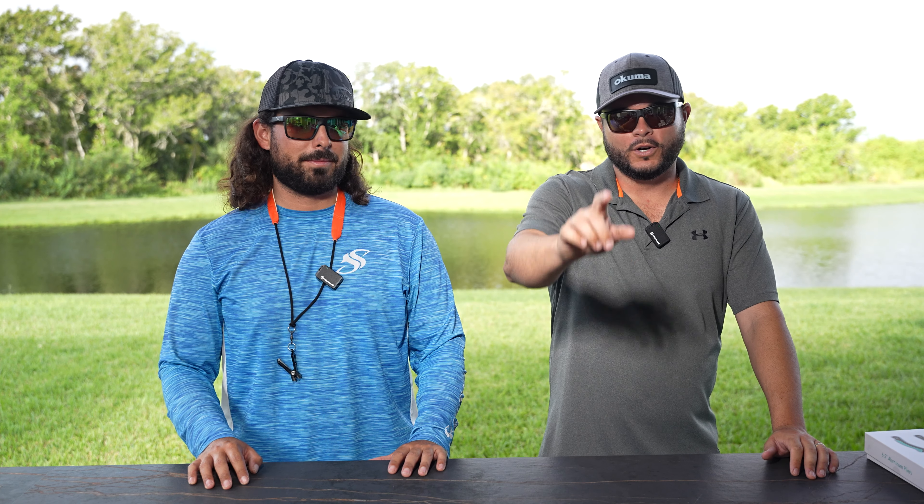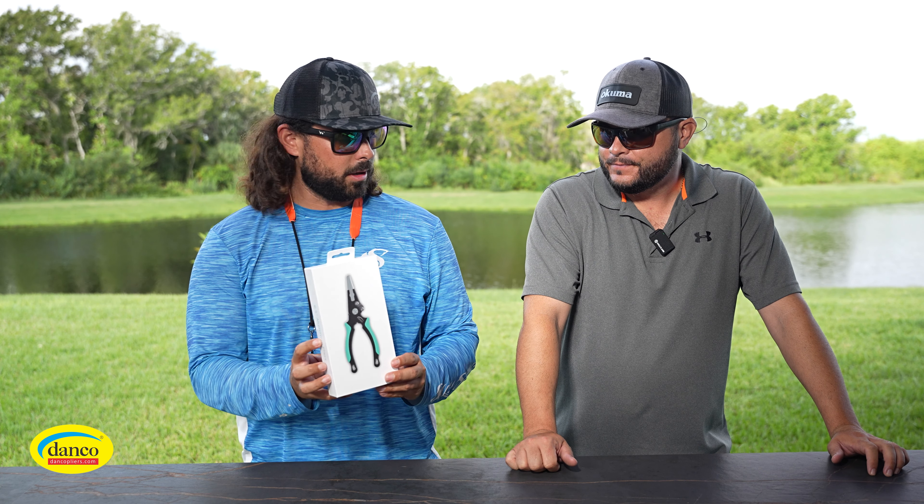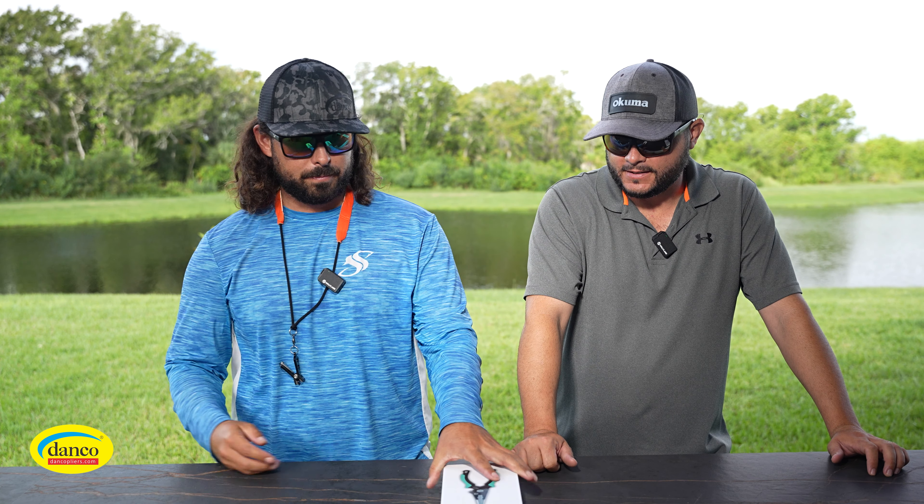Welcome back to another video. This morning we're going to be showing you some products we got from Danko. The other day we went out with Rico, who is the marketing manager of Danko, and slayed some fish. The day started off with some frustrations — boat technical issues, a battery or charger issue — but we went inshore, overcame the weather, the boat obstacles, the bait obstacles, the rain, and we still caught some fish.